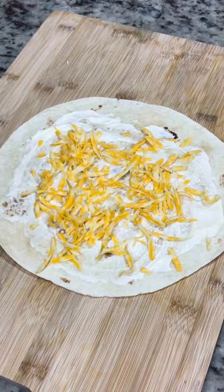Then we're going to go with some shredded cheese. Why? Because you get better coverage than using slices. So keep that in mind — shredded cheese works best.